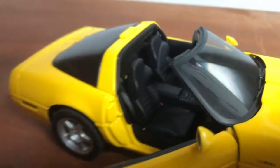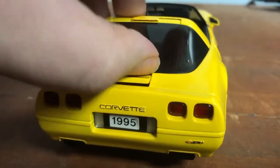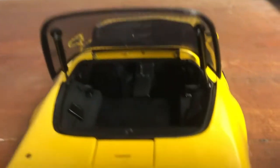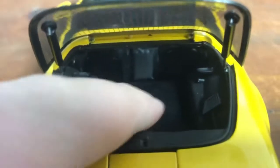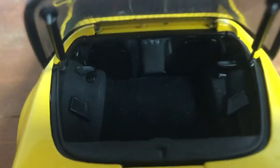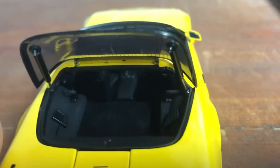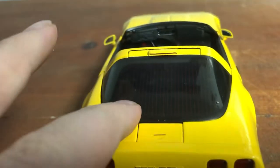You can see it's carpeted inside, all the dials are painted, and the seat belts are velveted — very nice. Now let's open up the trunk, which is also carpeted — very realistic. It has the hinges too. Very nice model.